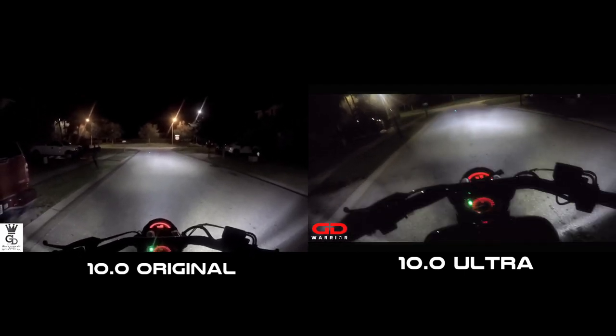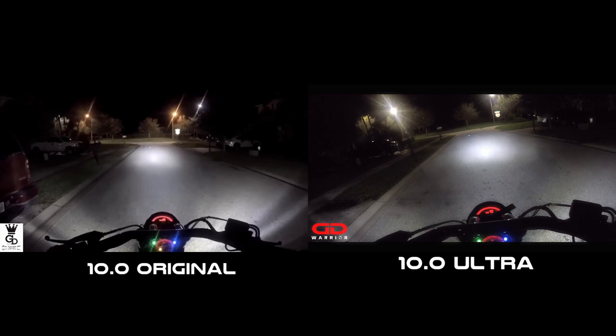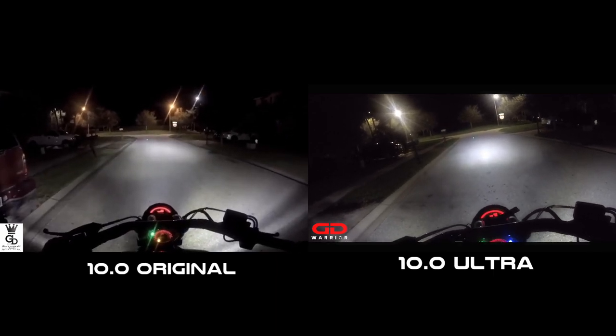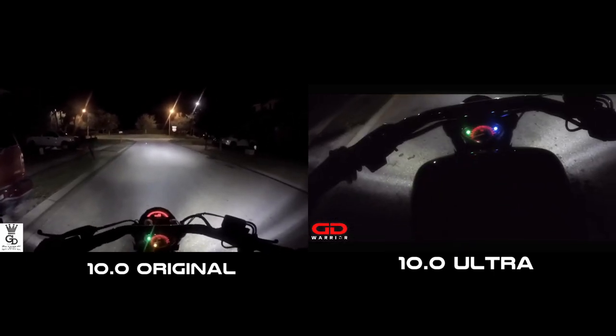On the low beam, it's a nice white spread pattern over the whole street. On the high beam, as you can see, it's more centered and goes very, very far. You will see that on the route we'll be taking in a little bit, and I like this very much.